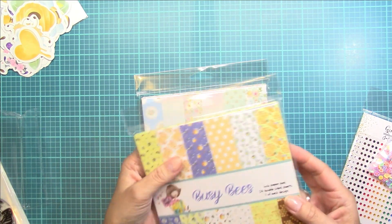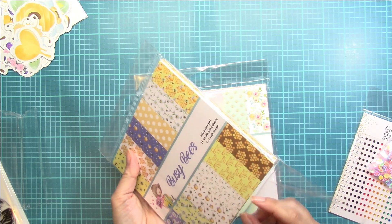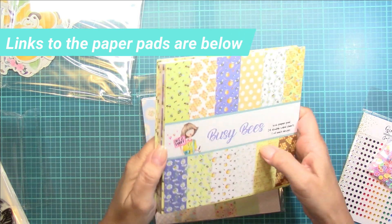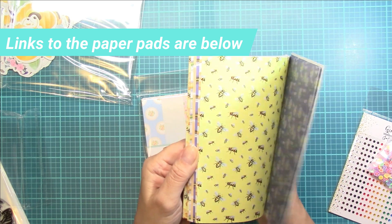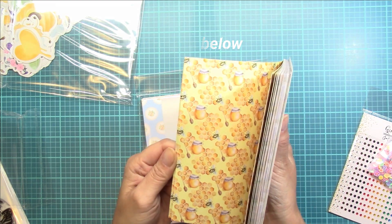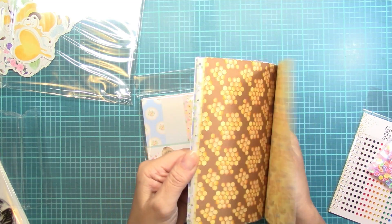And then there's this Busy Bees pad — so cute. Now I know for sure that the stamps are available for purchase on their own, and I know that some of the papers you could buy individually. I'm not 100% sure if this is available separately in the shop, but it is so cute. What a great deal — and it's double sided with different designs on this side.